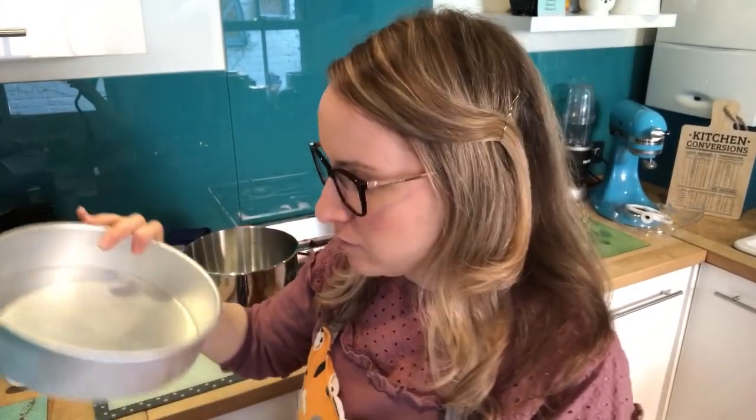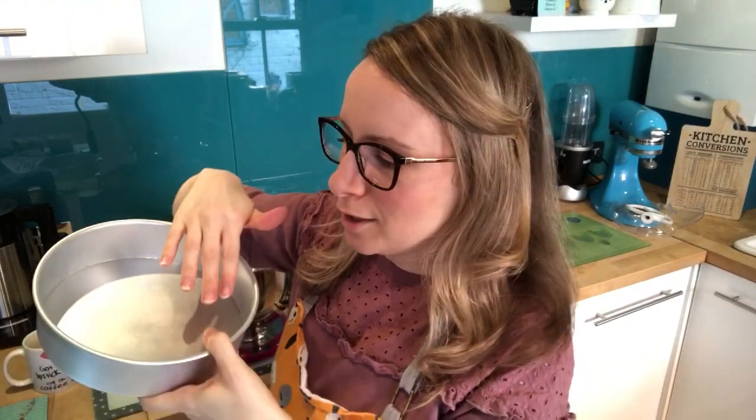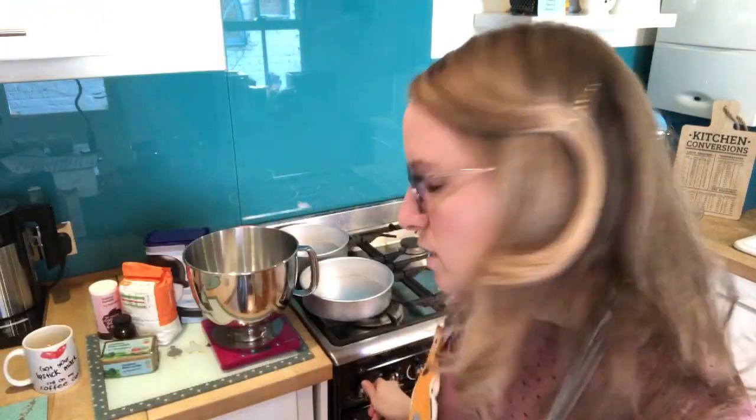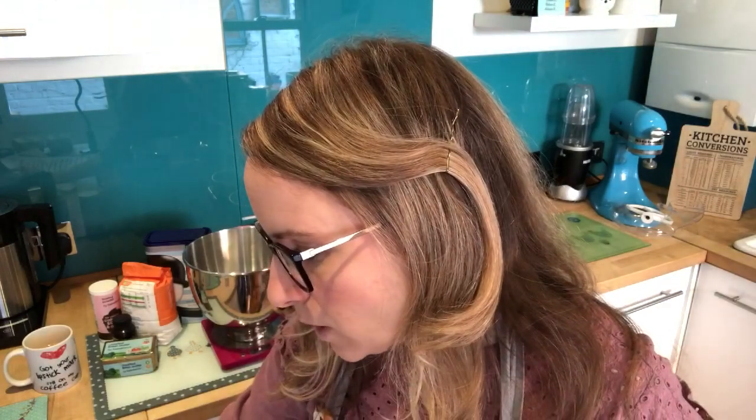You also need two eight-inch diameter tins — they don't have to be spring-back tins, you can just tap them out. But if you don't have spring-back tins, make sure you put some butter and greaseproof paper on the bottom so it doesn't stick. Then set your oven to preheat to 180 degrees.